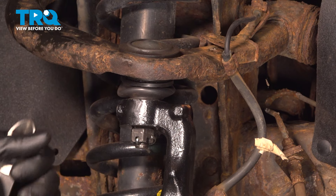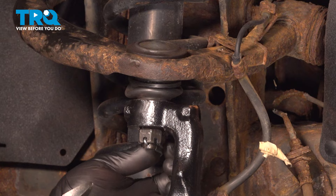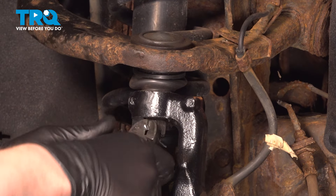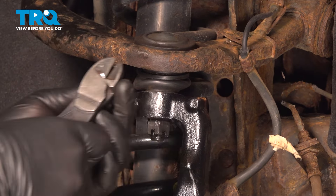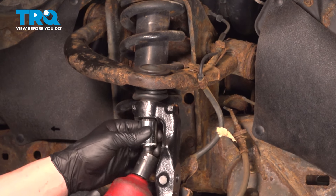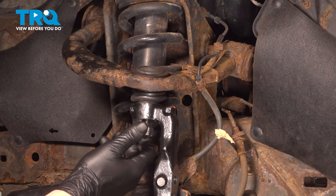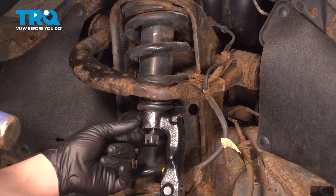Remove the cotter pin for the upper ball joint. Using a 21 millimeter socket, remove the nut for the upper ball joint. We're going to put it on just a few threads, then use a hammer and hit the knuckle to release the pressure on the upper ball joint.